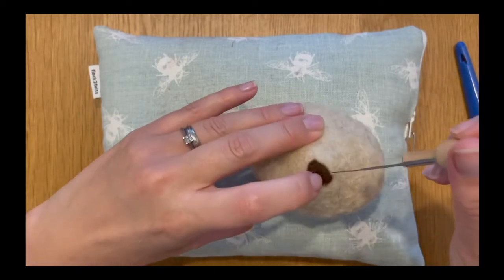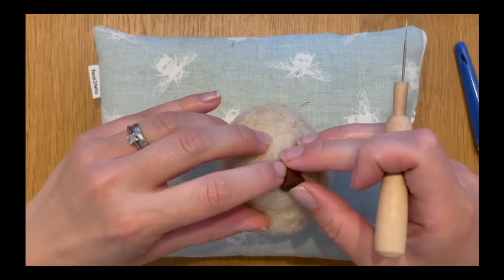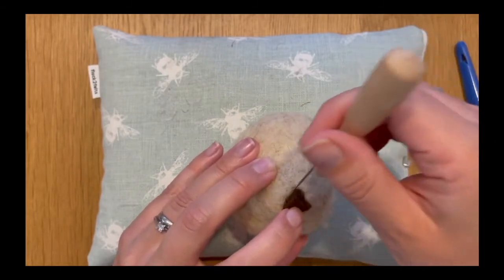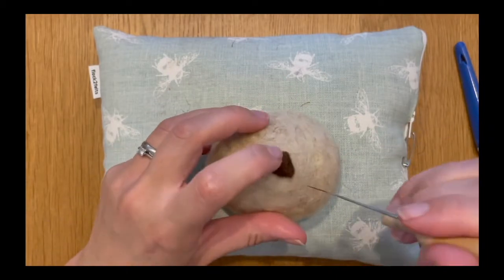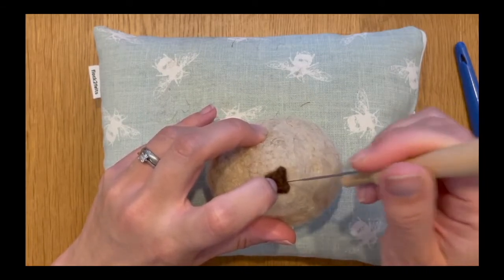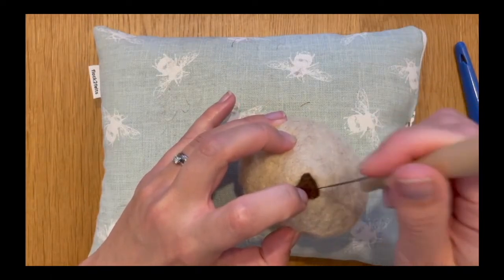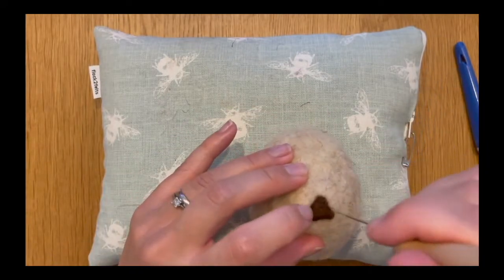Don't worry if as you're felting you discover it's on a bit of a wonk and it's not quite dead centre in your hedgehog's face — you can just adjust it. I'm pushing it using my fingernails, holding it in position with my finger and then felting it down again. Just keep doing that until it's nice and solid and it's not going anywhere. Don't worry about felting down the middle at the moment — we'll do that in a little bit. As long as it's felted down on the sides, that's the main thing. I'm creating an arc shape on that flat piece of nose at the bottom, felting upwards on a downward diagonal, and just keep turning and felting the corners in.